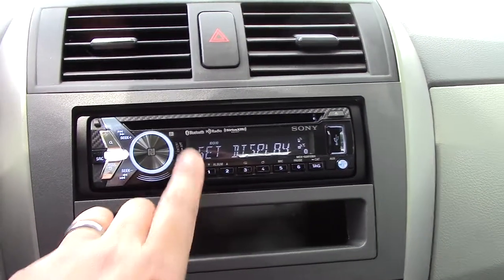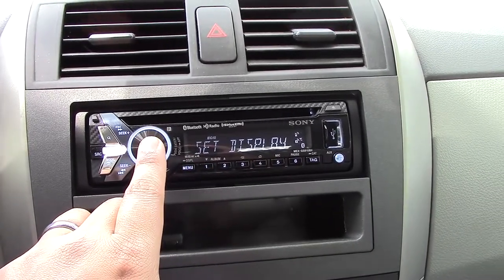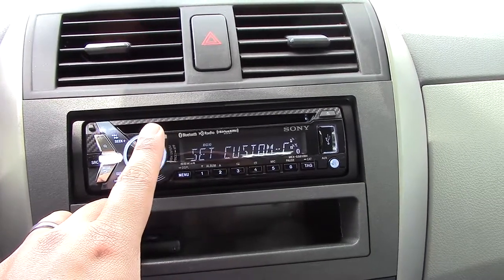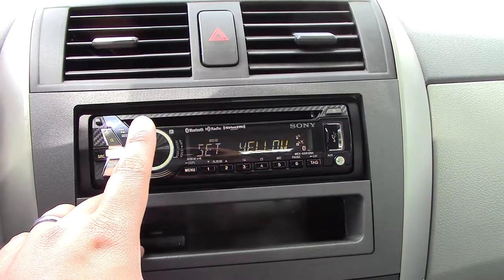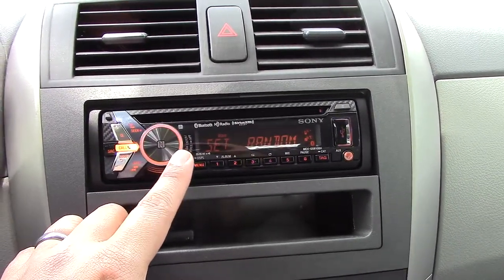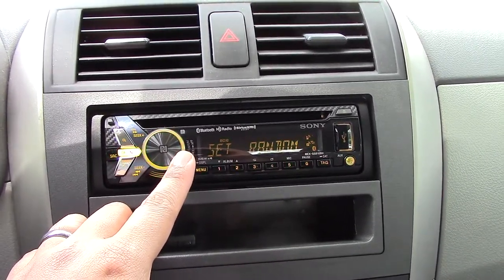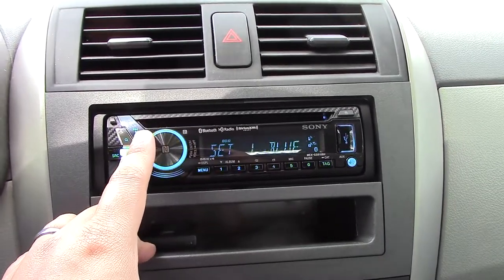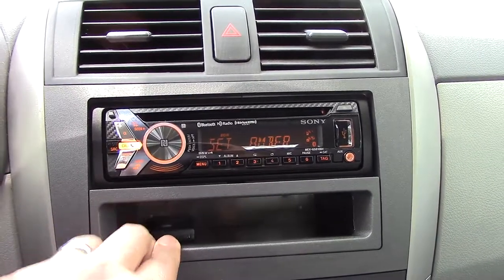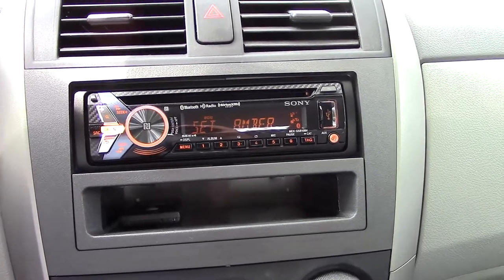There are a lot of cool features for the display. If you like tweaking custom colors, you can set a bunch of different colors — they even have rainbow, and random color. Right now mine is set to amber because that matches the Toyota Corolla's interior color during night, anyway.